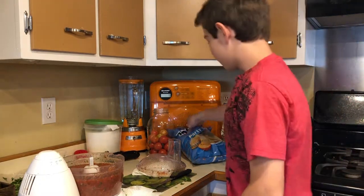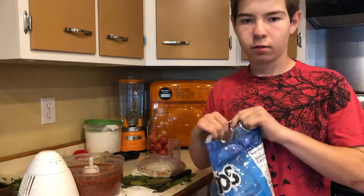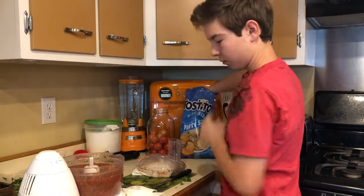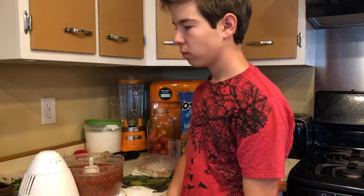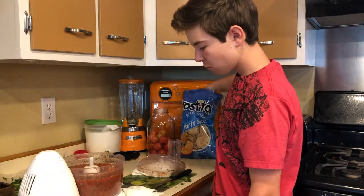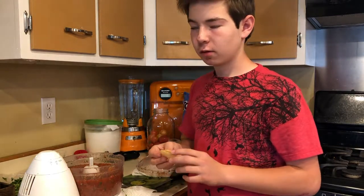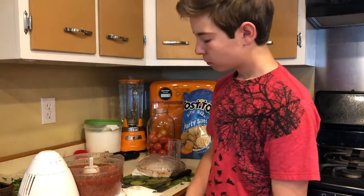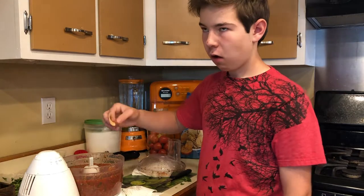Then you taste it with fresh chips and you dig in. That is so good — that is so good!